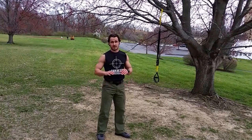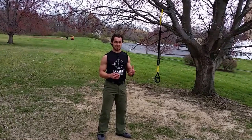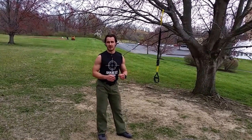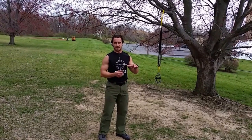First thing you're going to do — which I'm not going to demonstrate — is run 15 minutes. You're going to spend 15 minutes, and it's not just a warm-up, it's an actual good run. Run for 15 minutes before you start this circuit.